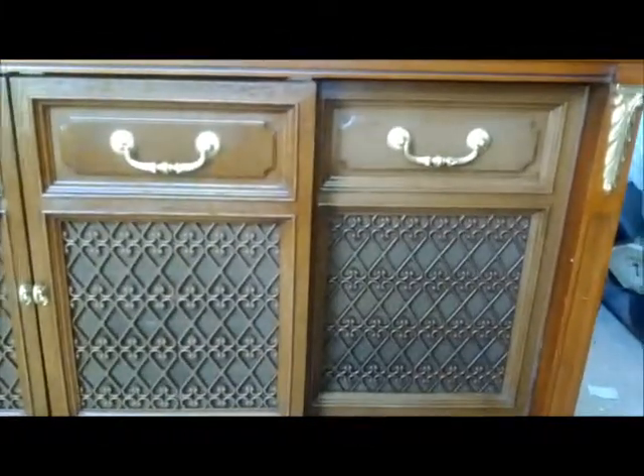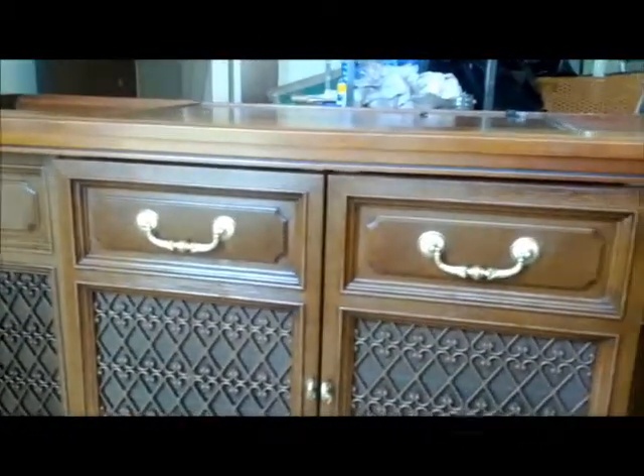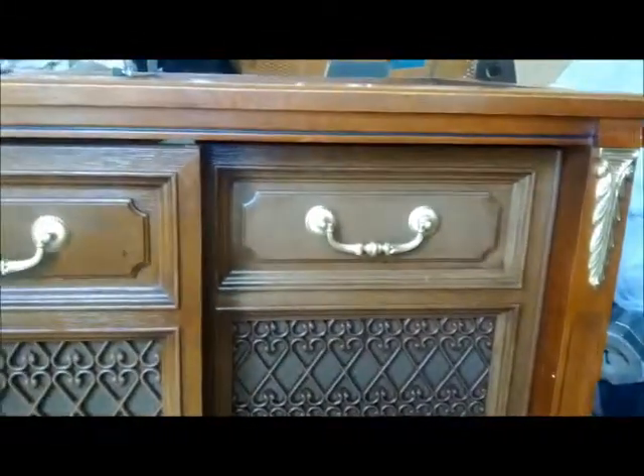I went ahead and put the front of my Magnavox back together last weekend. Got the speaker grills all cleaned up, got the decorative panels back in, the fake little pull things. I painted those up so they're nice and brass looking again. The little decorative pieces are there - the actual feet I spray painted, since they were very tarnished.